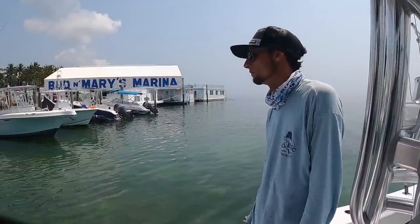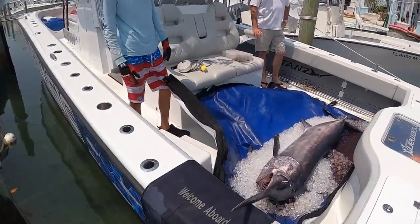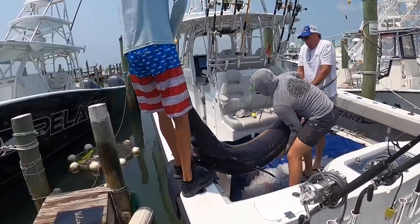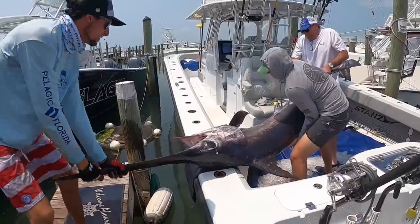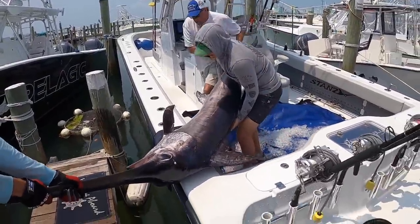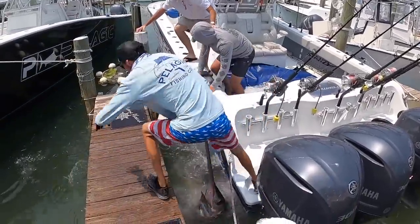We're back. Move that rod before it breaks. We got a swordfish in the bag — we're going to find out what he weighs. That motor's hot. There you go — one, two, three.